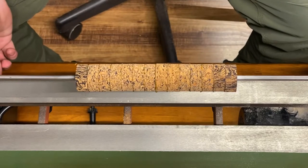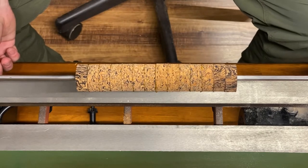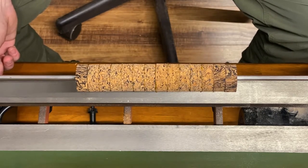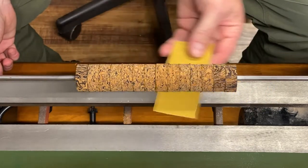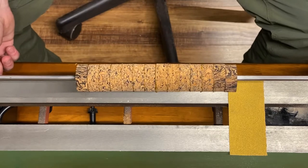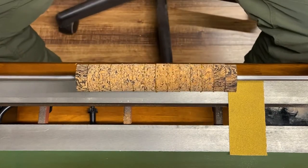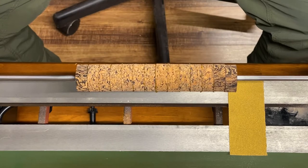We're back at the lathe and I've got my mandrel set up with my cork blank. We're going to be turning a seven inch half wells grip today — more of a five weight and below style for a lot of rods. This one's not going to have a fighting butt, but I wanted to show you guys just the principle on which I turn these. I do it by feel and what I want it to look like, and each grip is kind of custom made to fit my hand.